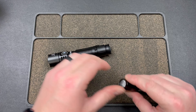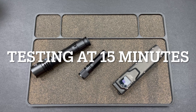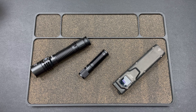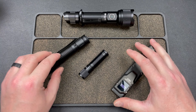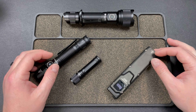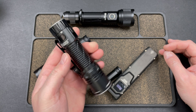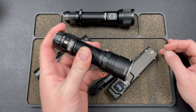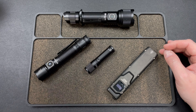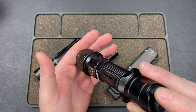Hey guys, Kev here and I'm going to do a little bit of a flashlight roundup. I got three flashlights here, and I did a fourth one - these all went out with me the other night. I went out to the park and did some testing. I also have the Nitecore EDC 35 but I'm gonna do a full video on that later because it's very interesting and they're dropping another batch.